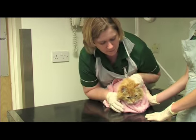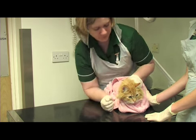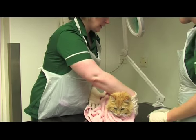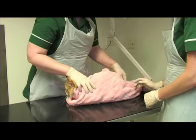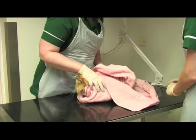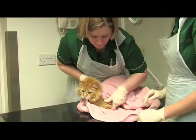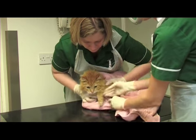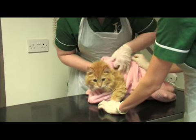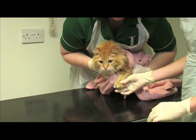With them secured like this, it's all nice and secure and you can do anything safely to the head. If you wanted to have a look at the back end, you can just unwrap the back end of the towel so you can see whichever part you need. With the front feet, you can pop one of the legs out, tuck it just behind the elbow, and bring the towel over the body — then you've got good control of the front foot.